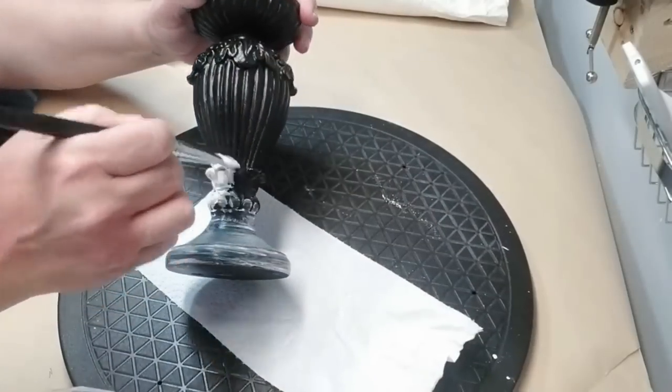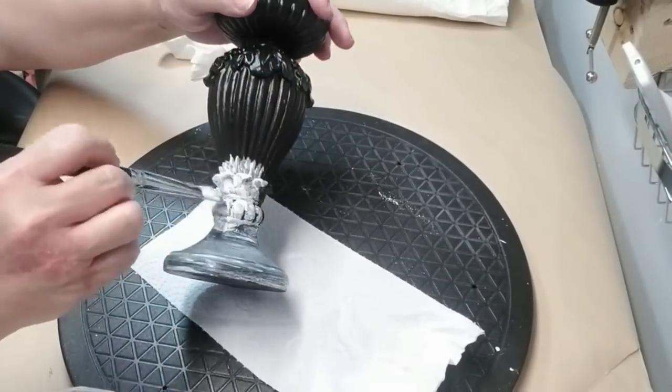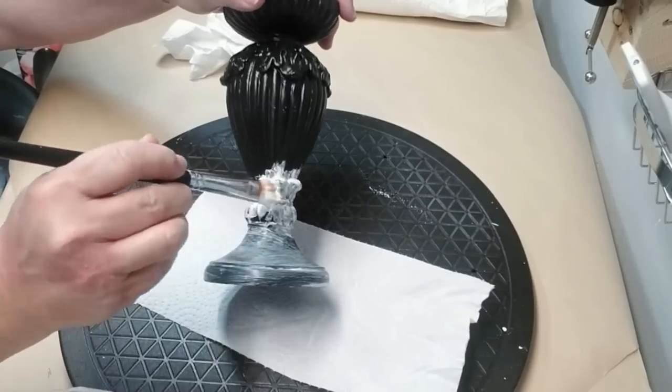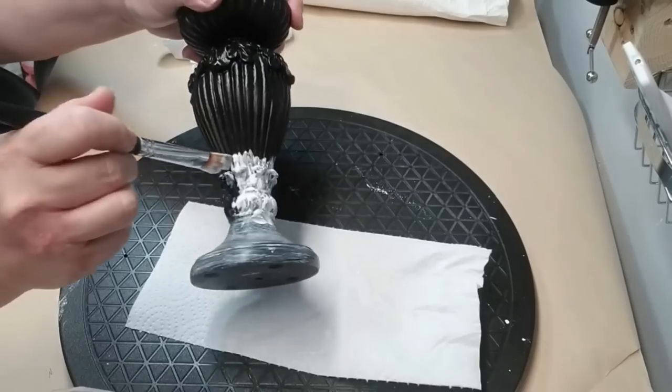This candlestick is also thrifted but it's seen a couple of different makeovers so I decided to keep it black. It was already painted black and I'm going to use some clear wax that has a little drop of white paint in it.